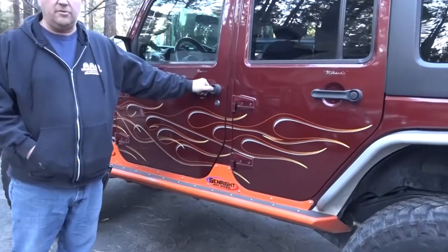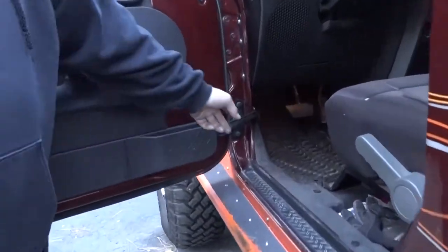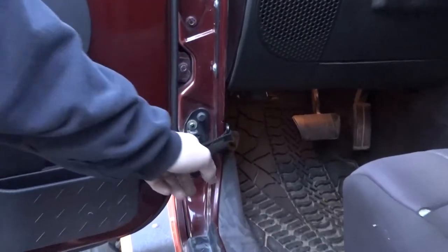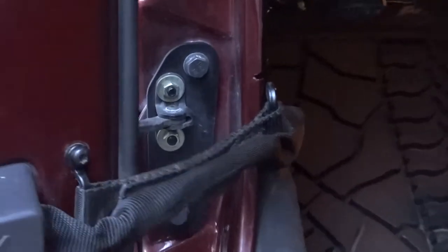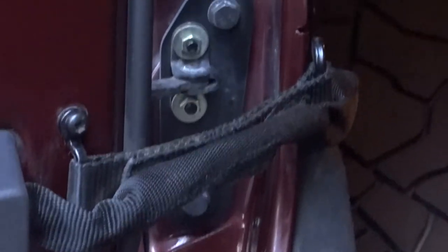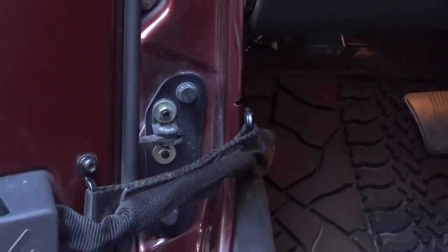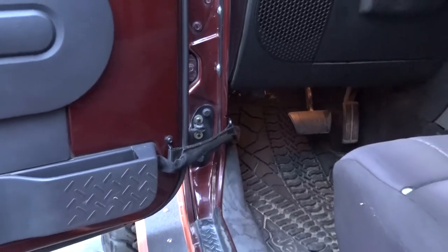One other thing we thought we'd show you is the Star Fabricating door check system. It's probably hard to see, but it basically keeps the door from closing on you when you're on a hill. You know on these Wrangler doors they do a lot of flopping. It's a really great product — one of the little things we did to this Jeep just to make it a lot nicer.